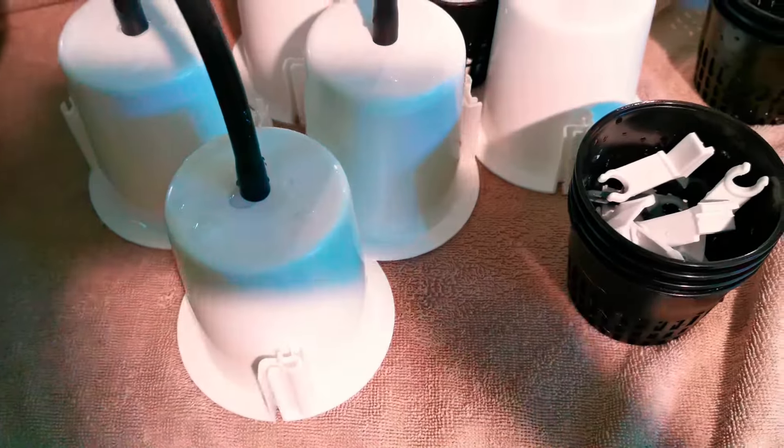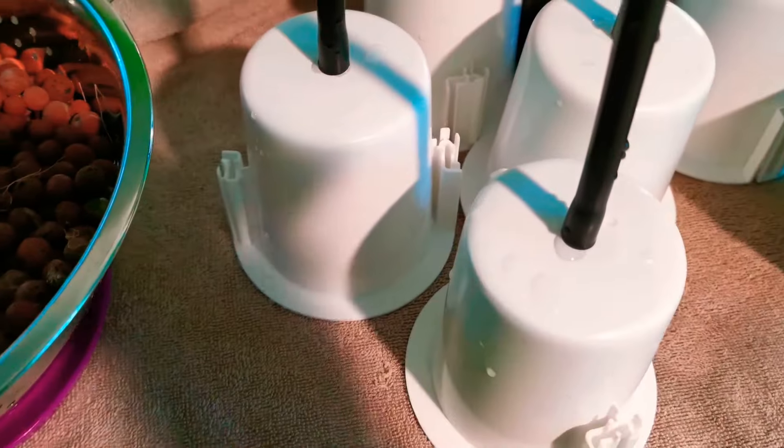I'm deep cleaning my older pots that had lettuce and beans and everything else with a bleach and water solution. I leave them to soak for about 10 minutes and then give them a good rinse. Usually that will kill everything off and I don't have to scrub any algae or anything else.